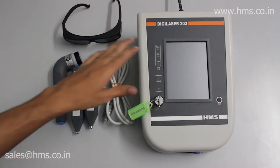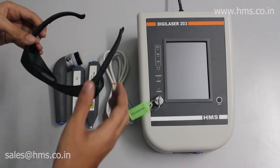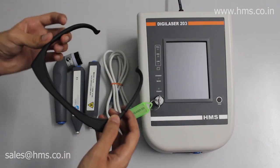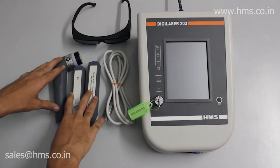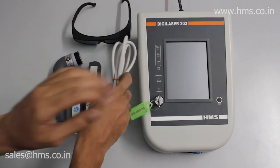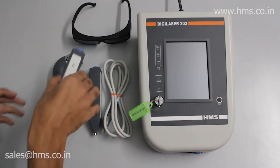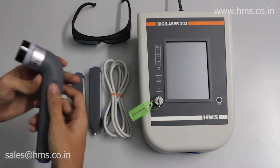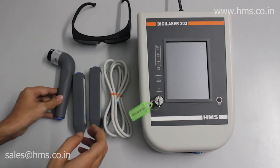The AX series accessories come out of the box with the Digilaser 203. There is a pair of goggles capable of filtering 500 to 1100 nanometer wavelengths. Three different probes are included with a connector cable: the 80 nanometer 300 milliwatt IR probe, a 650 nanometer 40 milliwatt probe, and the cluster probe capable of 650 nanometer and 200 milliwatt.